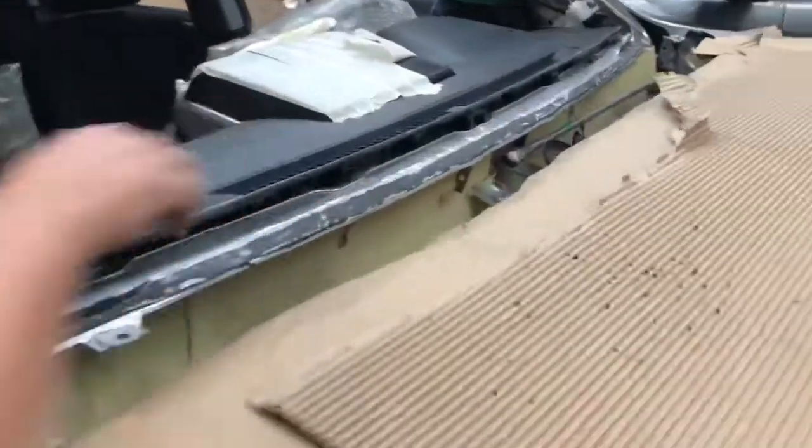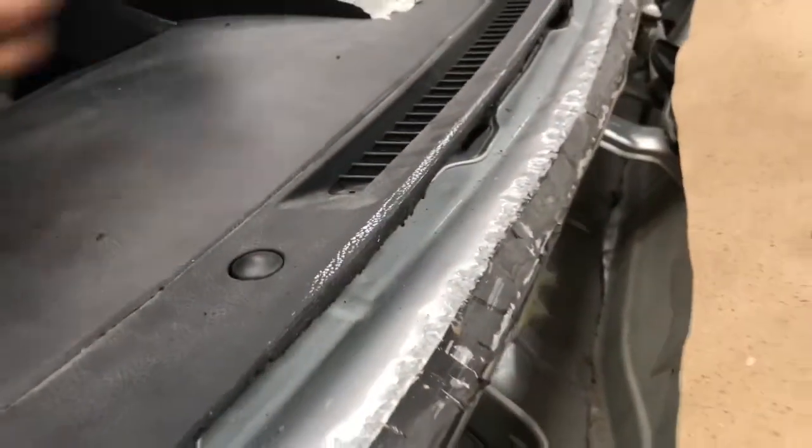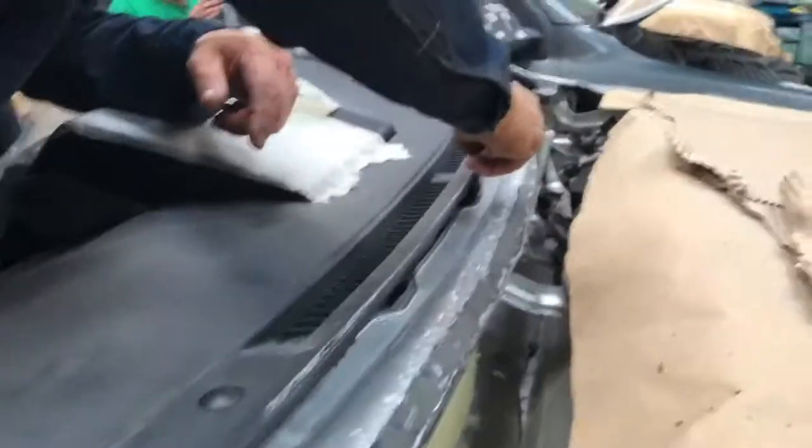So they still have to trim the dash a little more. This is what they marked with a pencil. Now he's going to get the grinder and take this additional piece off.